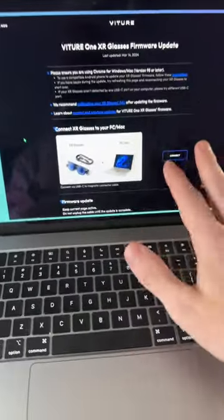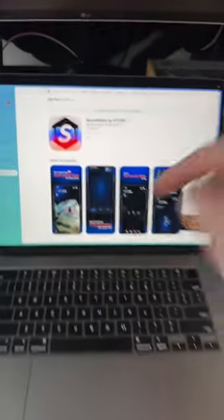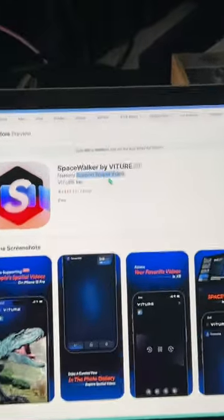Vitor released a free firmware update that makes it compatible with the Spacewalker app, which used to be on iPhone only, but now is on the Mac, which means support for spatial video.